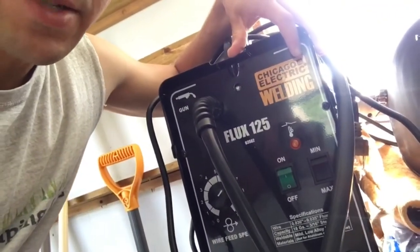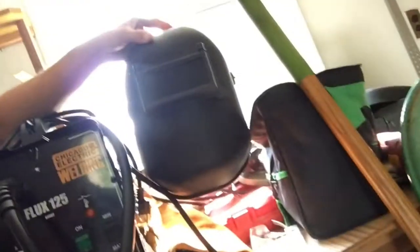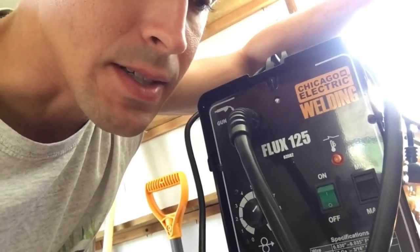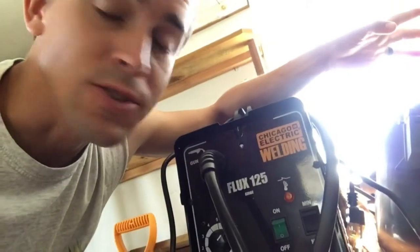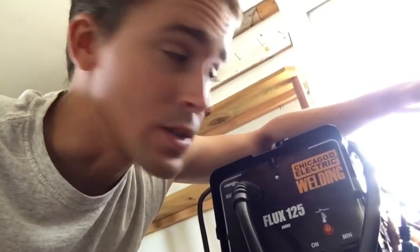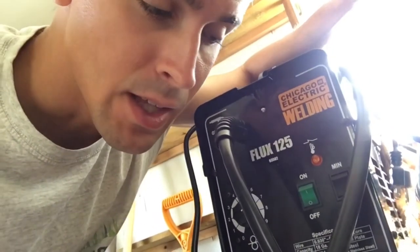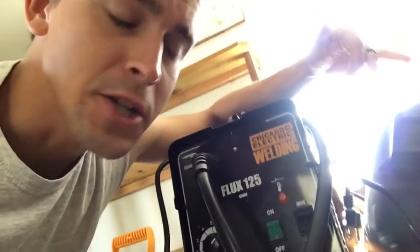This machine came with a shade 9 in the box, and when I bought the hood it came with a shade 10. I tried the shade 9 first and it was just so dark — I couldn't see anything. It reminded me of being outside in pitch black and seeing a lightning bug — that's all I could see, just a tiny little yellow light. With the shade 10 I was able to see more, I could see the puddle. It was more like a candlelight — a little brighter.